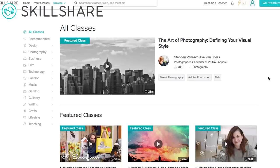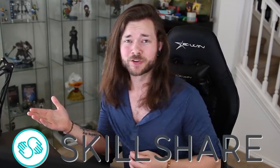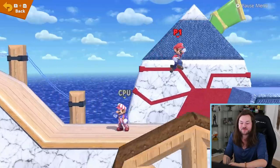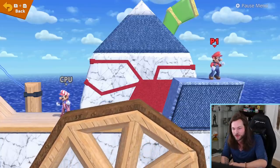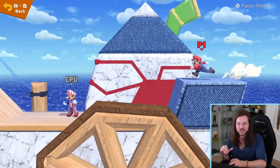Thank you Skillshare for sponsoring this video and so many of my videos. You help make what I do here possible and I love you — and I'm not just sucking up. You really do. You're great. Thank you. Let's keep looking at these Smash stages. The boat! You got me with the spinning wheel. The wheel moves.